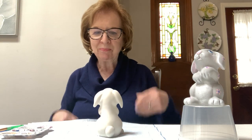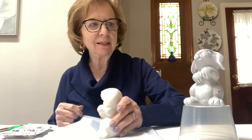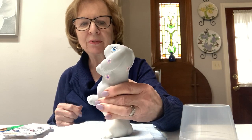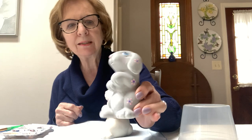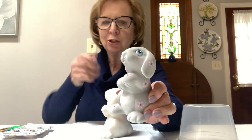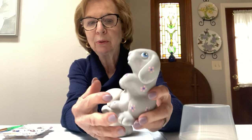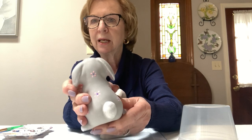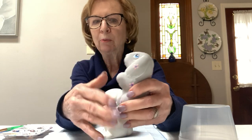Hi boys and girls, I'm Rosemary and today we're going to be painting this cute little bunny. He's done in gray and white with some little flowers on him. This is just a suggestion, and if you want to change anything that's up to you. I'd like you to start with the basic colors first, and then any designs you want you can be creative. I always like to base coat the entire piece in one color.